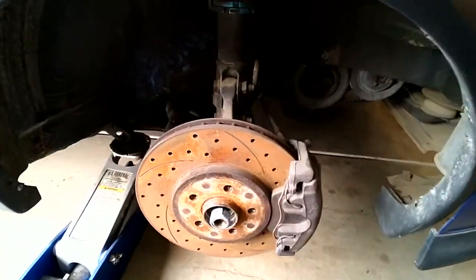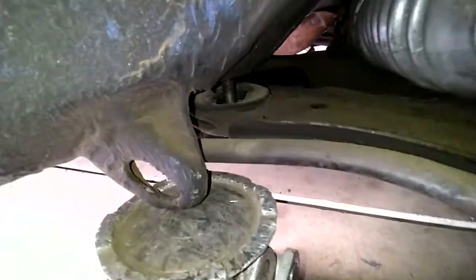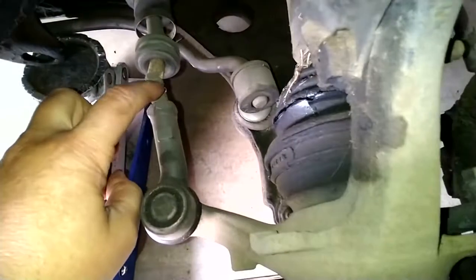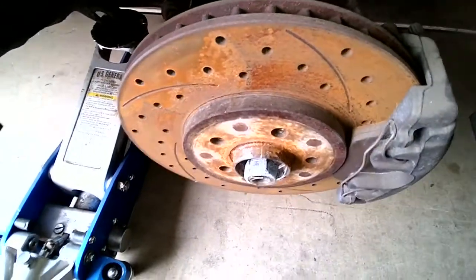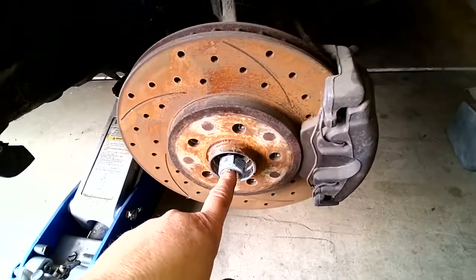Everything's really loose - look at this. See down there? That's the bushing that broke right there. This is why we're replacing that bar - it broke from there and we just Mickey-Moused it back together so we could drive it around the property. We're gonna take this off properly.